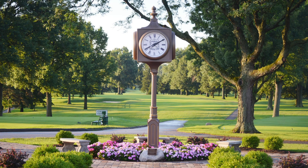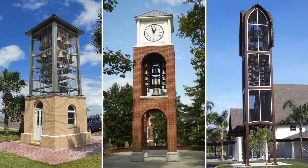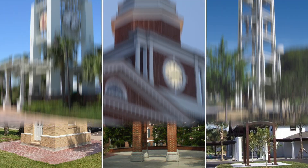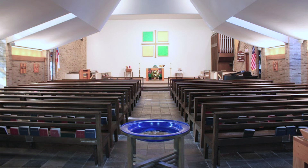Since 1842, the Verdon Company has provided our customers with the finest cast bronze bells and bell ringing equipment, decorative outdoor clocks, and electronic carillons, leading the industry in craftsmanship, modern technology, and unparalleled customer service.